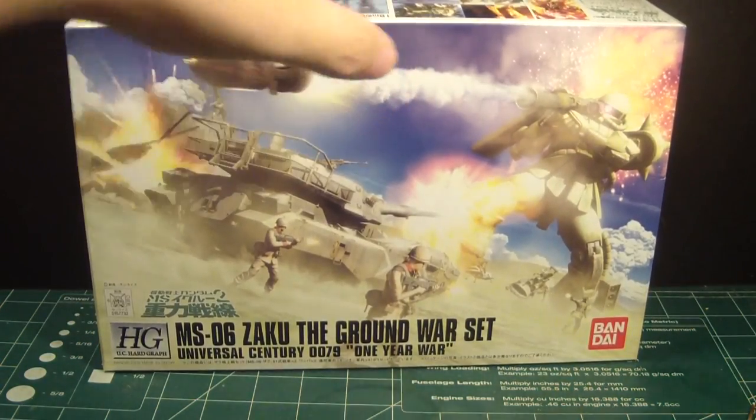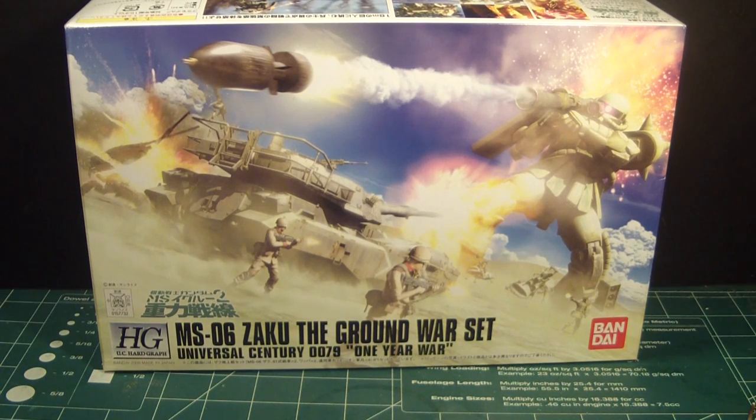What's up Gunpla modelers, this is Strider Prime bringing you another edition of Gundam Customs. Today I am going to build the 1/144 scale MS06 Zaku the Ground War Set, the Universal Century 0079 One Year War set.